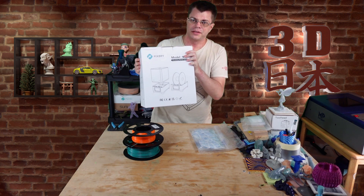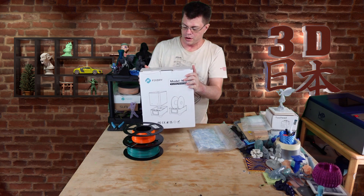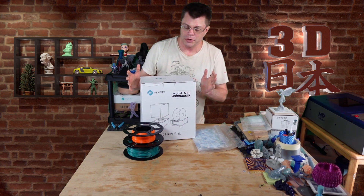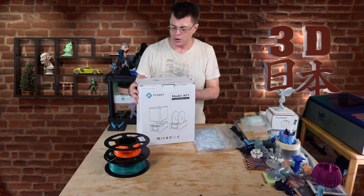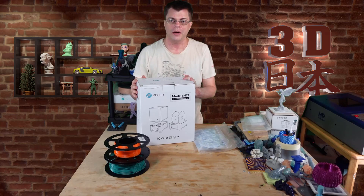FixDry has kindly sent over their FixDry filament dryer to check out and show you guys how it works. So let's open it up.